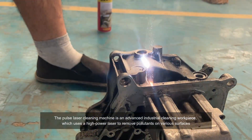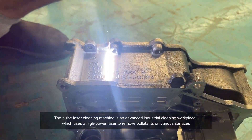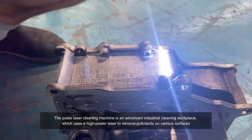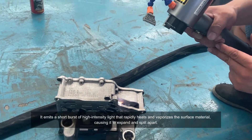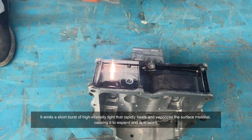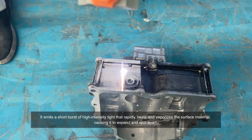The Pulse Laser Cleaning Machine is an advanced industrial cleaning workpiece, which uses a high-power laser to remove pollutants on various surfaces. It emits a short burst of high-intensity light that rapidly heats and vaporizes the surface material,